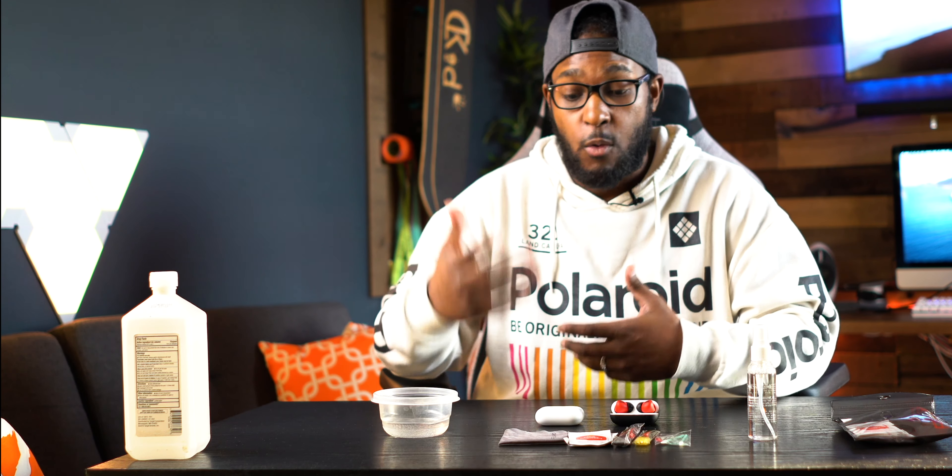Today I want to show you guys the proper process of cleaning your AirPods Pro. Part of this process will also work for the first-gen AirPods as well as AirPods gen 2. I also did a video on this before, but this is going to be a follow-up showing some new techniques and different things I found out while cleaning these over time.